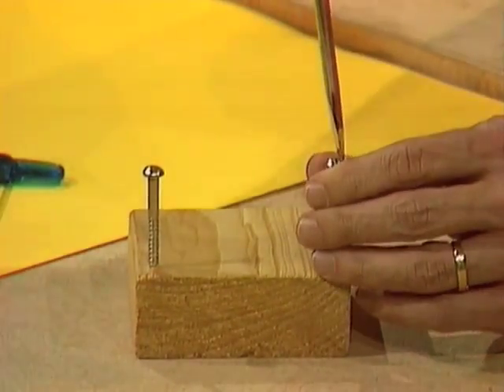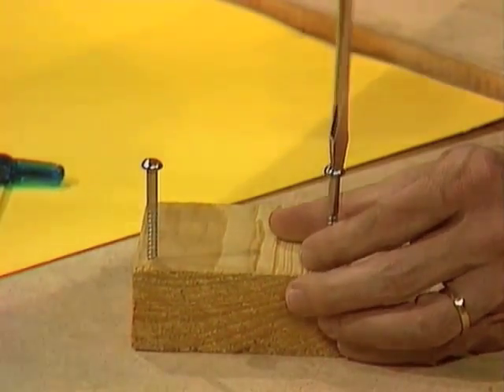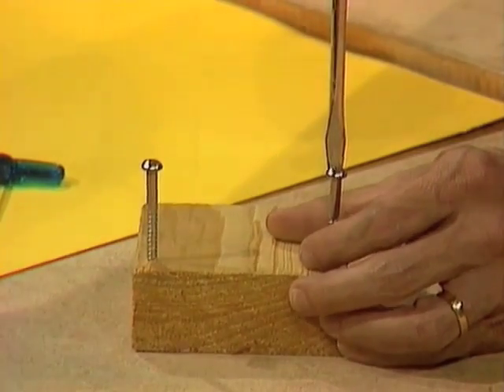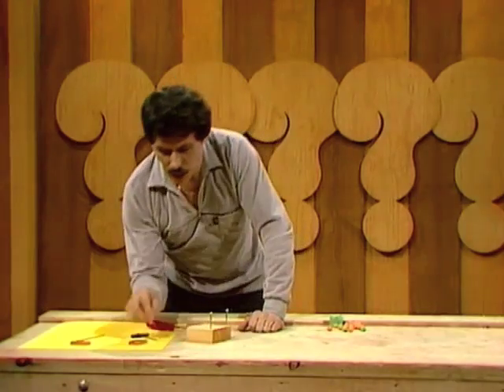When we make this, we're not going to hurl rocks at all. In fact, we're going to hurl something quite soft — little pieces of plasticine. Much, much safer than hard stones or buttons or anything like that. So there it is. That's the basis of the catapult.